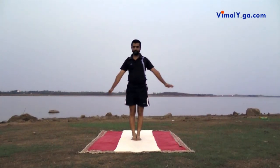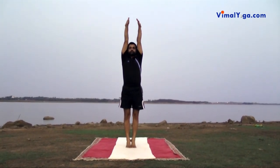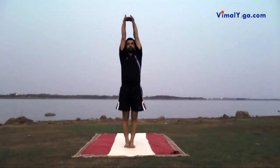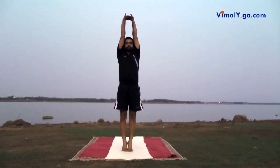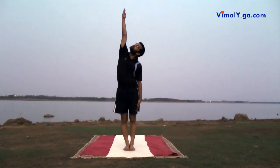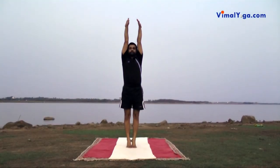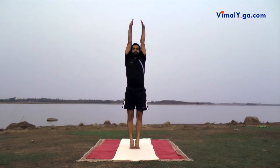Tadasana: Stand on your toes, keeping the feet together and stretch both your arms above head with both palms facing away from body. Another posture is standing on toes and stretching arms above head, interlocking fingers with palms facing upwards. This asana can also be practiced by raising only the right hand or only the left hand. Tadasana helps in increasing height, is good for ladies during pregnancy, removes tiredness, and cures backache, constipation and digestive problems.